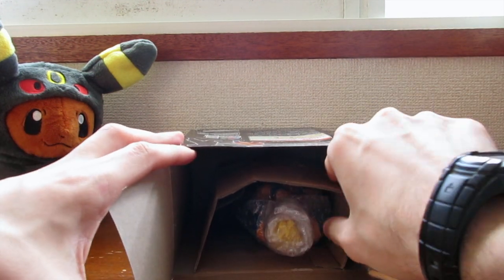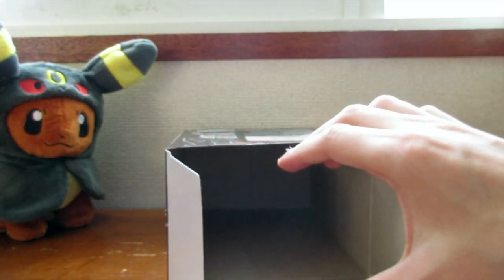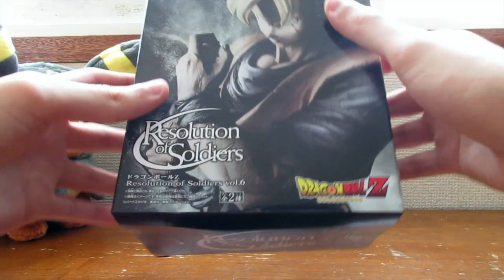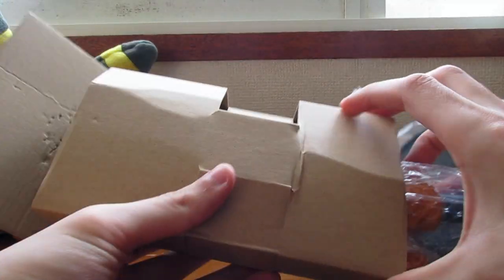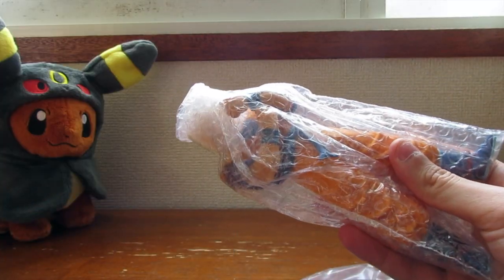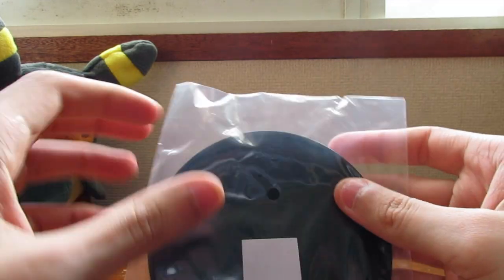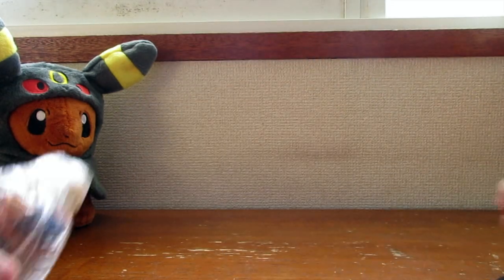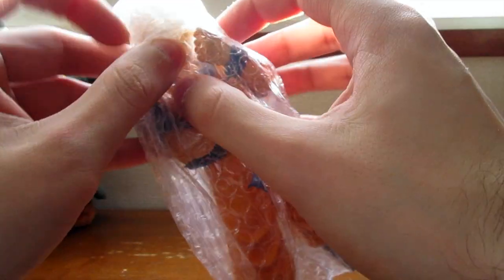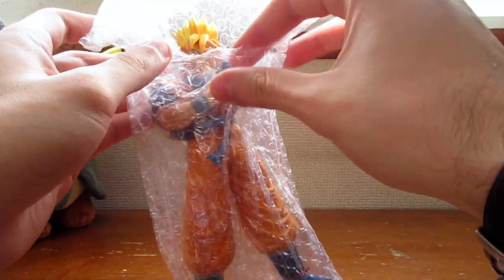There's a piece of cardboard here — let's take this guy out. The box is empty, nothing too special there. Alright, and here you are man — here's the Gohan figure, and this is the stand. And there's Gohan — damn dude, this is legit!